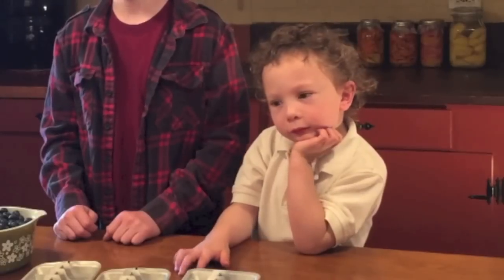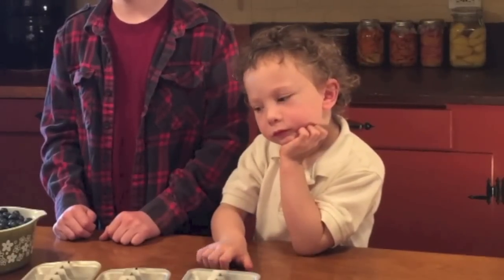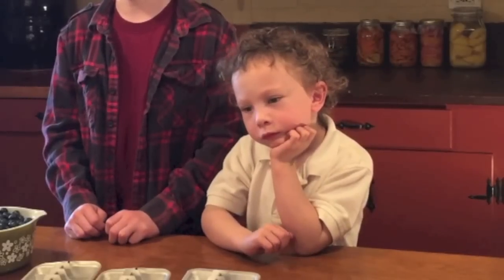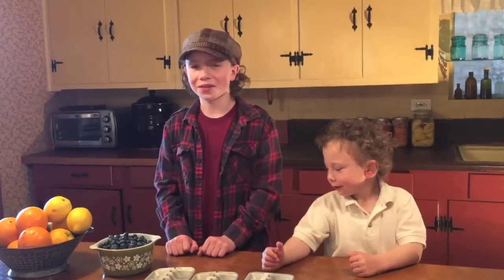My grandma's grandma used to make these during parties. The ice cubes were not only beautiful, but they served a purpose — they didn't dilute drinks like sodas or punches. Instead, they added flavor. These ice cubes are so easy to make.